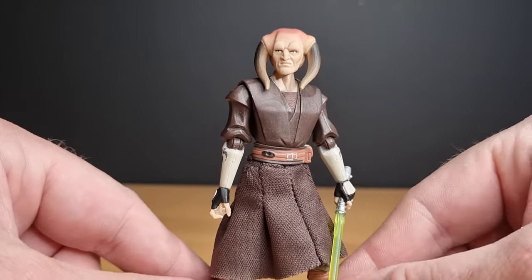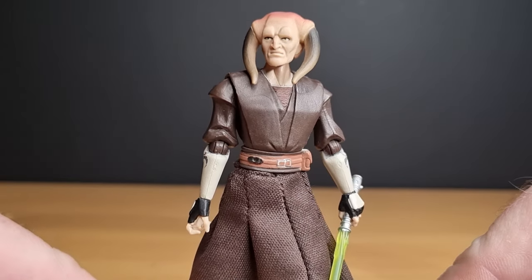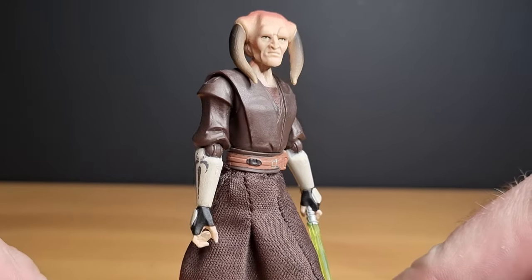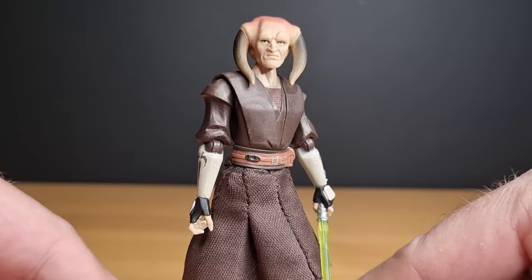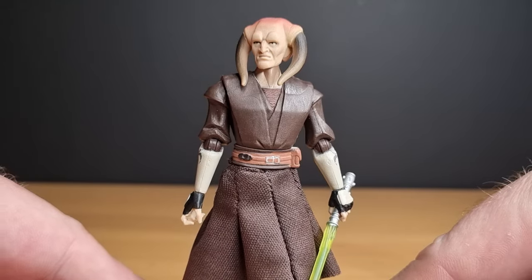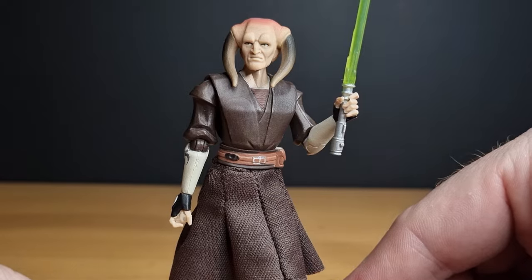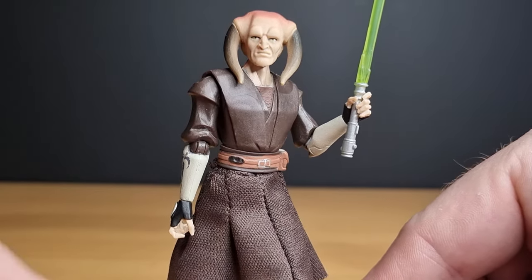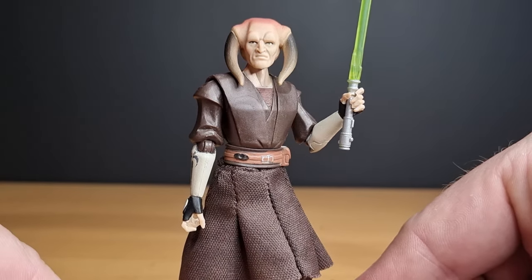This is one of many many Jedi they did in the Clone Wars line and one of my favorites, so I really wanted to feature him nice and early this year. I hope you've enjoyed taking a look at Jedi Master Saesee Tiin — I think he looks absolutely brilliant. Such a nice figure.